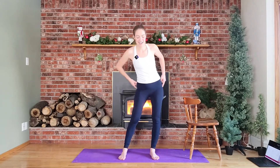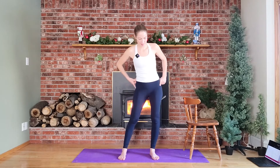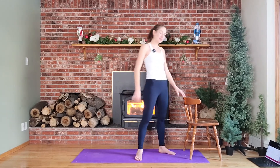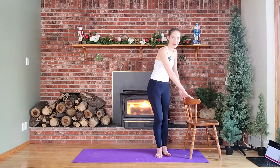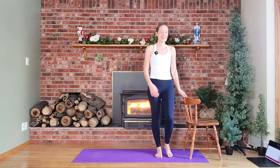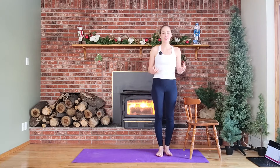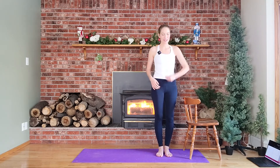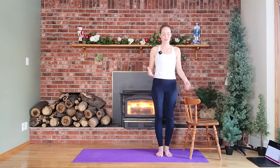You can move those hips side to side. Then again, wiggle those feet. We're going to use our chair now, which is always fun — it's nice to have our in-home barre, or whatever you want to think of it. You're going to roll those shoulders back.